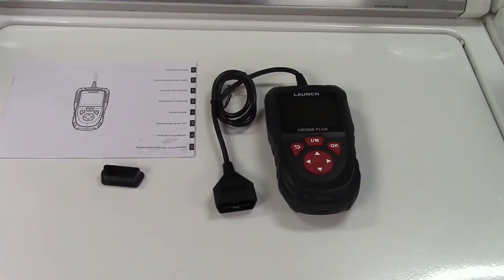This is the Launch C-Reader 3008 Plus OBD-II Scan Tool. If you'd like to purchase this item, I'll leave a link in the video description where you can find it available for sale on Amazon. Thanks for watching — make sure you click like, click subscribe, and take care. We'll see you next time. Bye-bye.